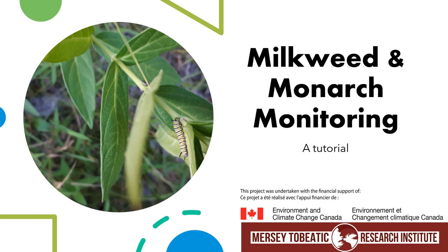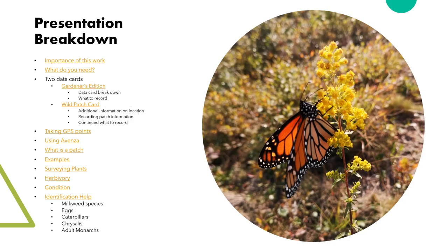Welcome everyone to the training module for the Nova Scotia Milkweed Monitoring Project, brought to you by the Mersey Tobeatic Research Institute and funding provided by Environment and Climate Change Canada. This training module will cover everything needed to start monitoring monarchs in your community.